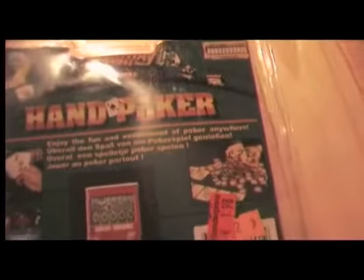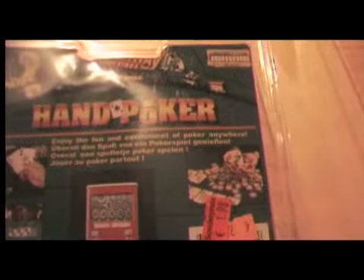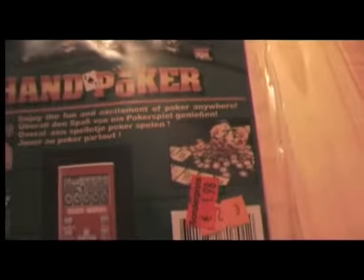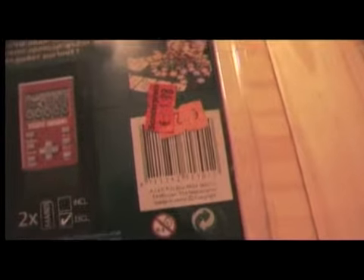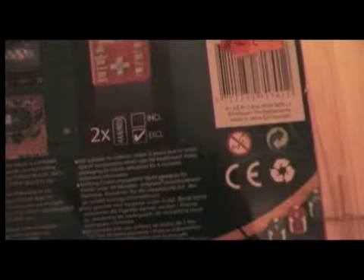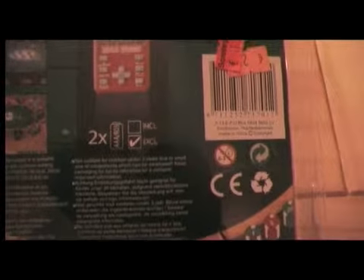Let's look at the package — Hand Poker. 'Enjoy the fun and excitement of Poker Anywhere,' and that in four languages. I got this for 1.98€, that's about $2.50 I think. It needs two AAA batteries.